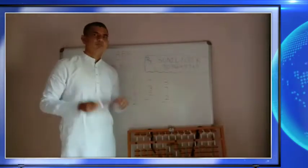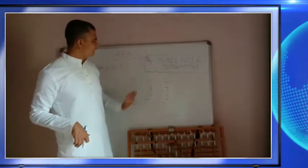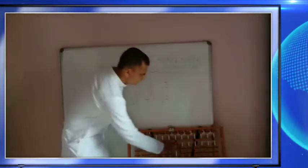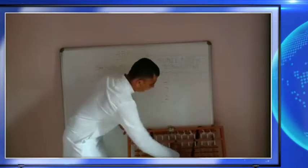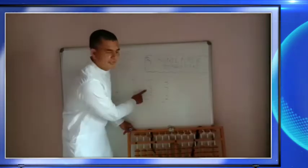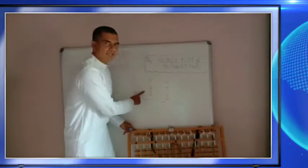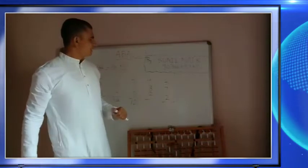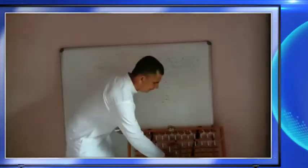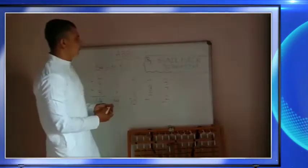The next sum is 4+8+2. Make it zero first. Enter 4: one two three four. To add 8, use plus 10 minus 2. Then add 2 — 2 is available in the unit place so we can add directly. Answer is 10+4 = 14.